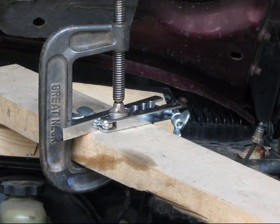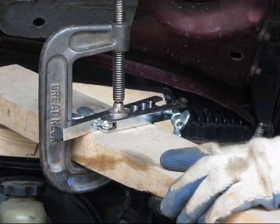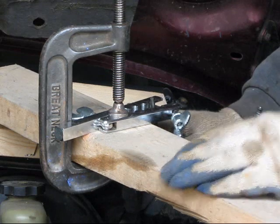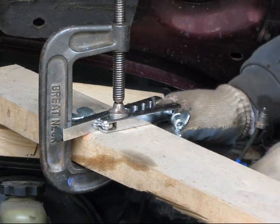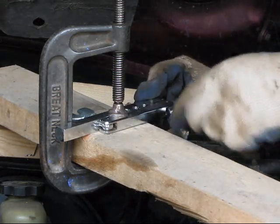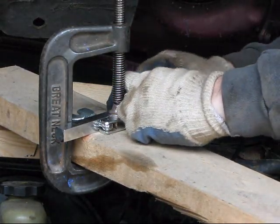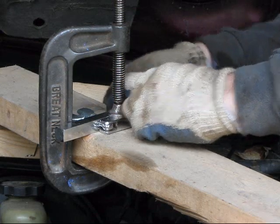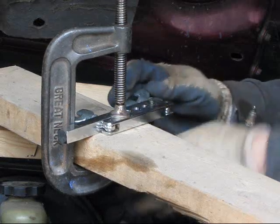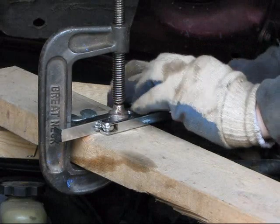We're going to try to make a bubble flare with a double flare tool. Here I've got the flare tool clamped to a piece of 2x4 just to help hold it. I'm going to put the end up through and clamp it down. I want it to be sticking up a little less than a quarter of an inch to get the best result.